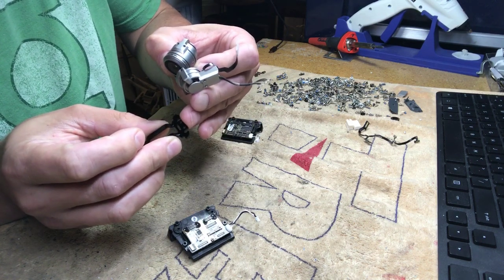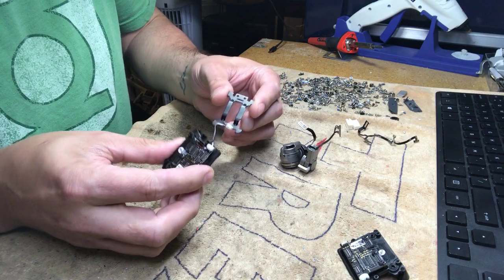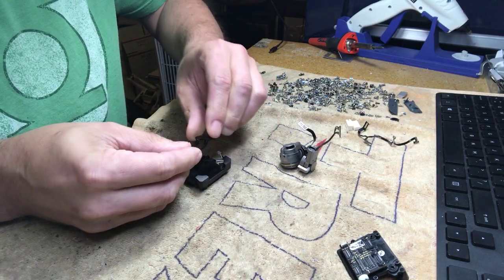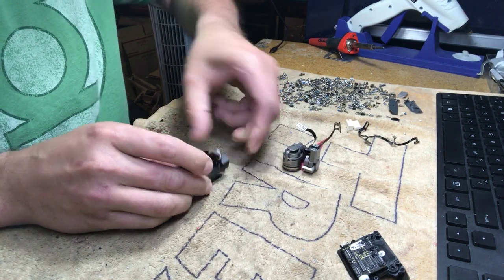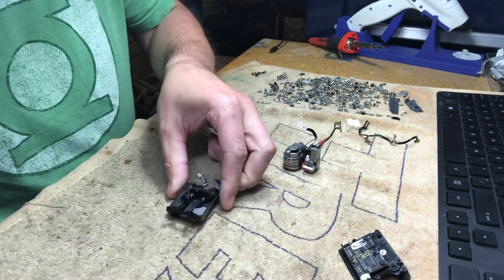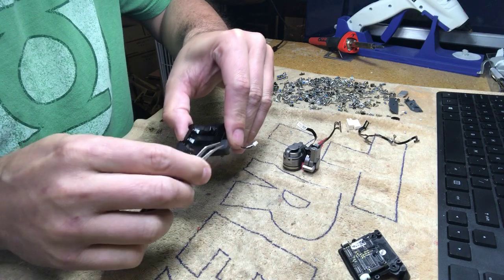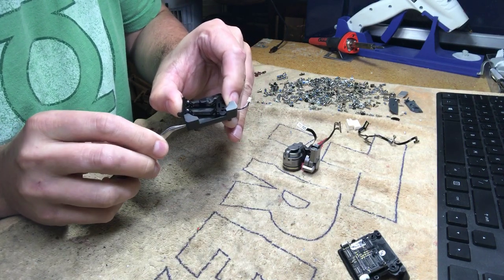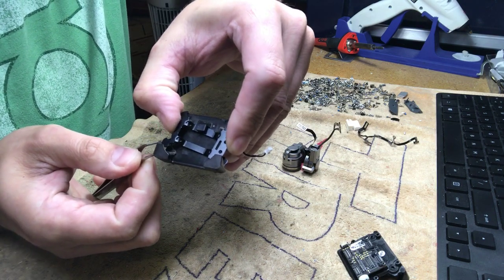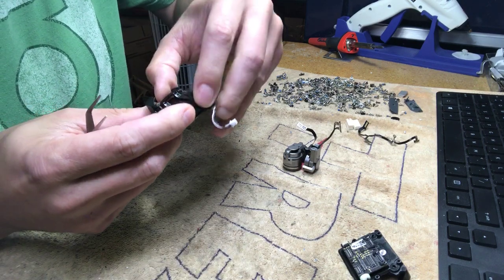Once you unscrew the two screws, the whole thing comes off. If you broke this piece, the gimbal will already be detached — you just disconnect those two connectors and unscrew the two screws from the broken piece. To reassemble, position the anti-vibration board and use simple tweezers. Start at the back plate where the two tabs are, insert the tweezers into the rubber piece, separate it, and slide it onto the connector, then remove the tweezers.